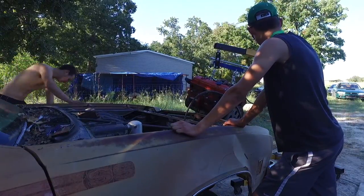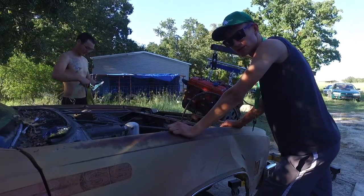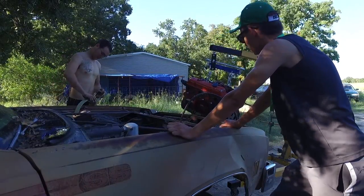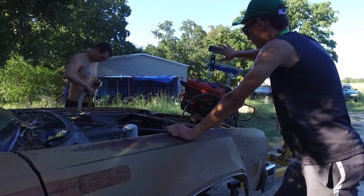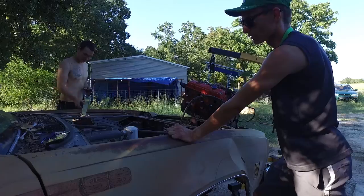It took us about half an hour but we finally moved 10 feet across this really crappy gravel. We got the lift right here — it's completely maxed out. So what we're going to do is ratchet strap the motor at an angle so hopefully we can push it in.